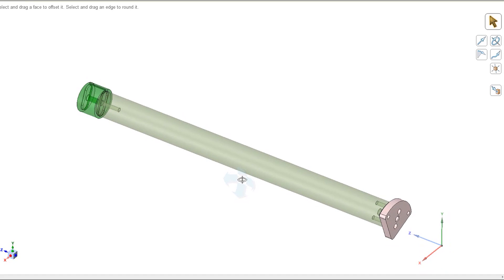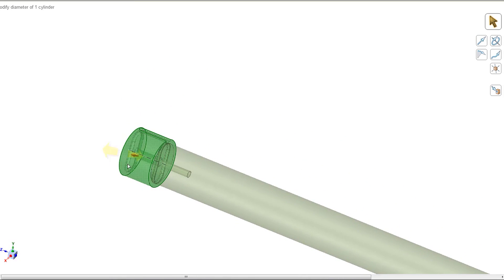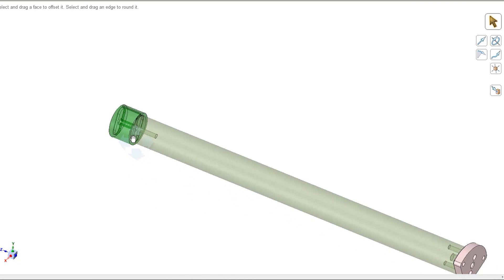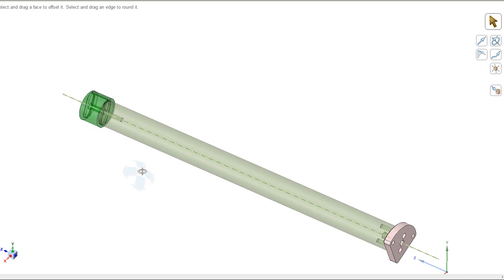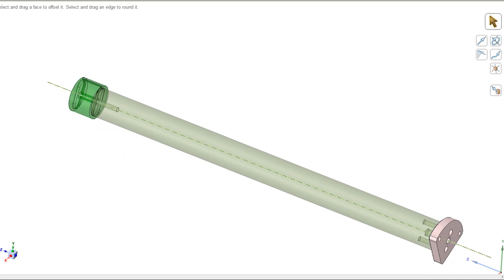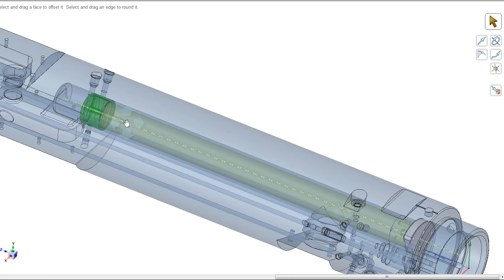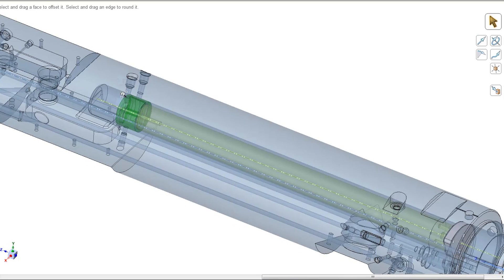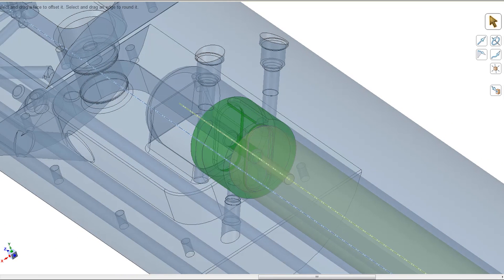Let me explain what I'm trying to do here. The part I'm machining is this end piece for what I'll call a sacrificial drill fixture. The part has this hole drilled up in it, but it also has these holes that are drilled so they intersect the bore.